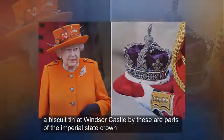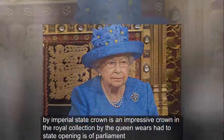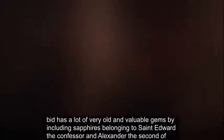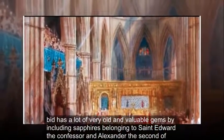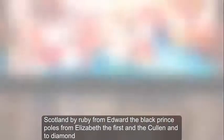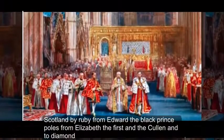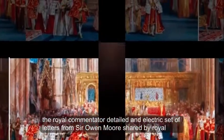These gems are parts of the Imperial State Crown, an impressive crown in the royal collection that the Queen wears to state openings of Parliament. It contains many very old and valuable gems, including sapphires belonging to St. Edward the Confessor and Alexander II of Scotland, a ruby from Edward the Black Prince, pearls from Elizabeth I, and the Cullinan II diamond.